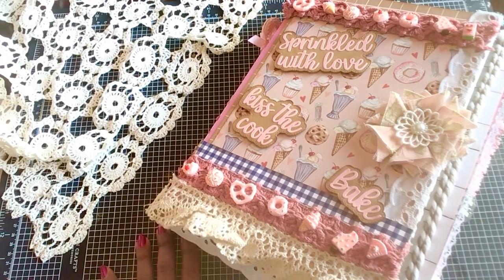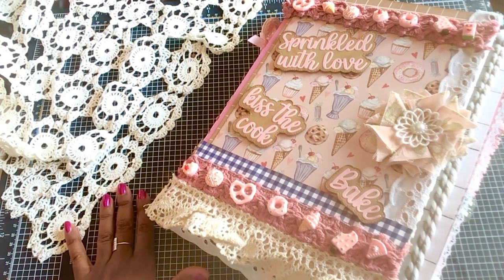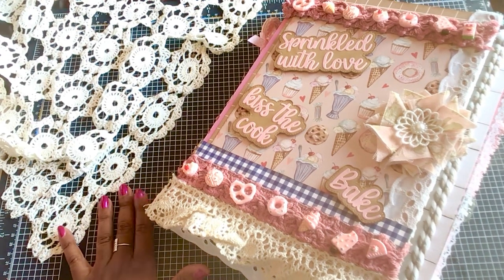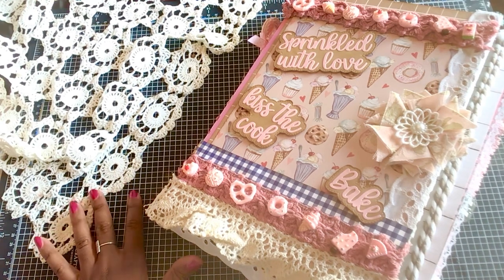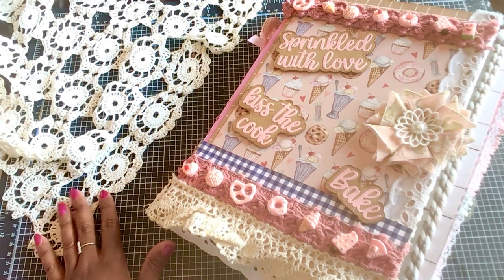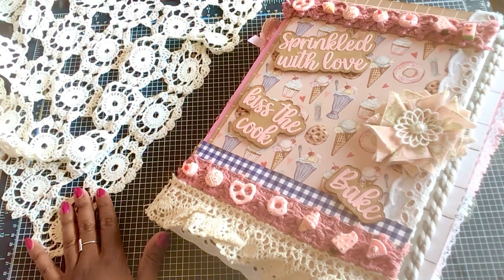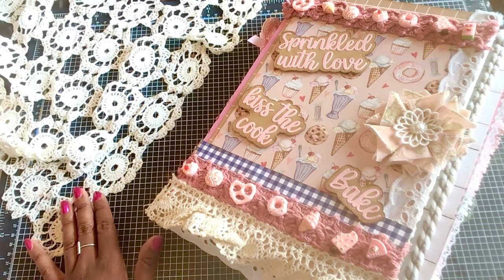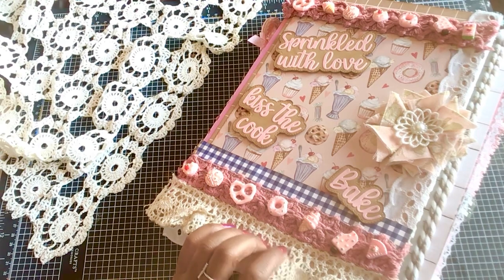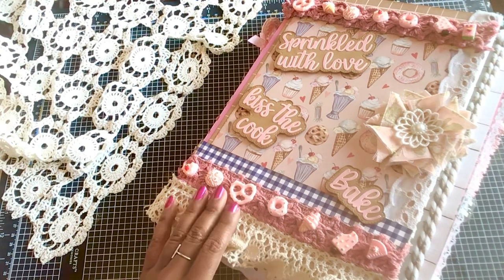Hello everyone, welcome back to my channel. I'm Billy, this is Crafting Cake with Billy. I'm super excited to have you guys here today. If you are new to my channel, welcome — I hope by the end of this video you will be inspired and hopefully decide to subscribe. If you have been here crafting with me for a while, welcome back! Today we're going to work on going through this recipe book that I made — it was a lot of fun.